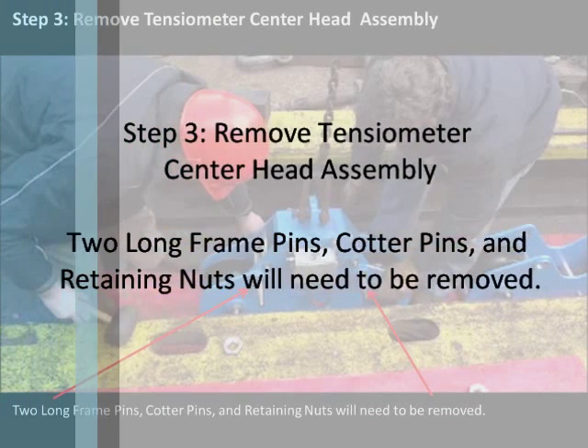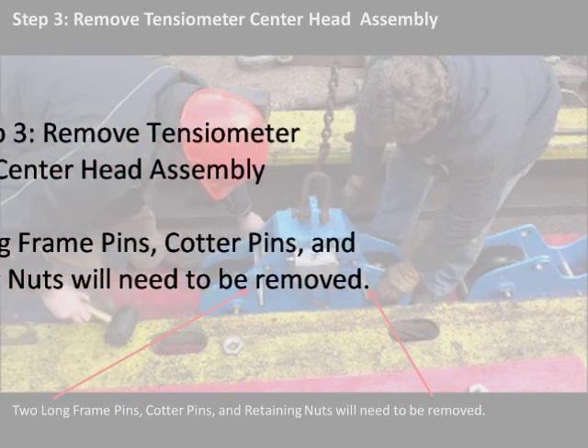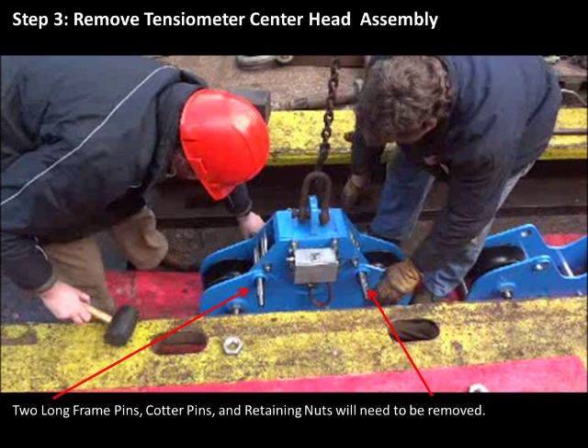Step 3: Remove the tensiometer's center head assembly. Two long frame pins, cotter pins, and retaining nuts will need to be removed.